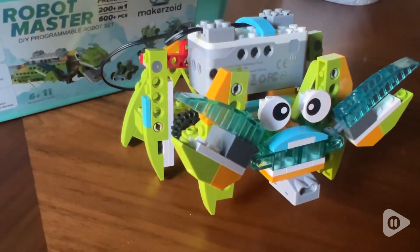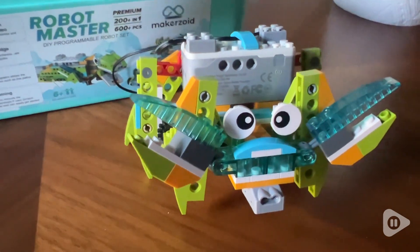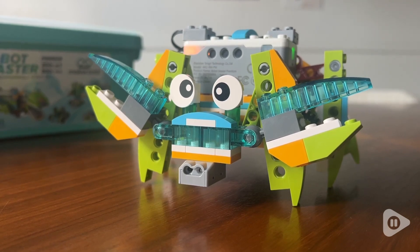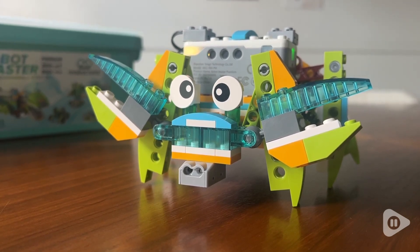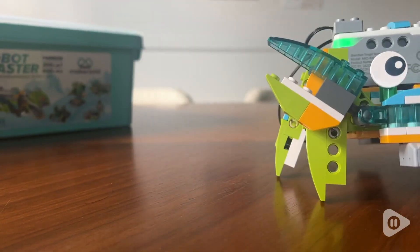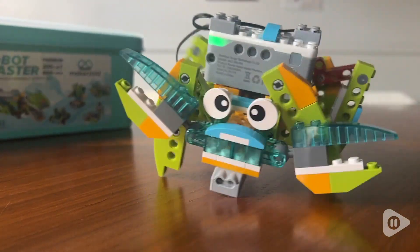Even though they might be using their tablet for the instructions, it's going to get them into some hands-on learning and fun, and keep them occupied, entertained, and out of your hair for basically the entire summer. And that's why I think you need to get this Makerzoid set. That's just my point of view.